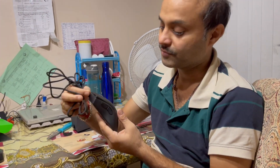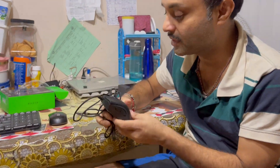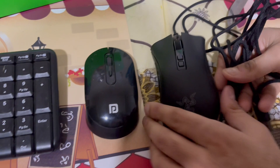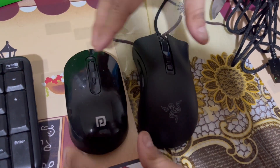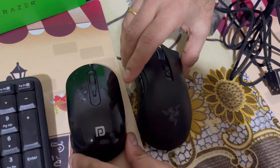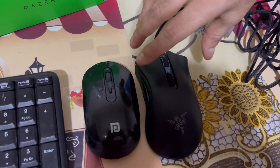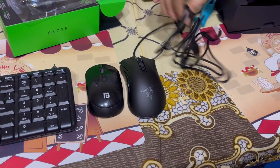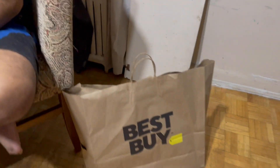This is my old one — let's compare the old one and the new one. It's a very huge one. You can see the size difference, and this new one is really a big one. Okay, so that's the mouse. Let's open the keyboard — let's go and get the keyboard.